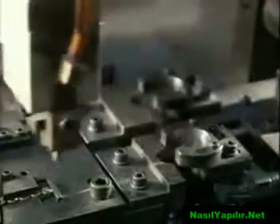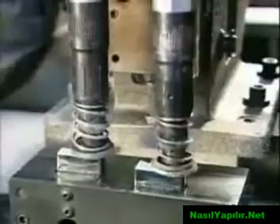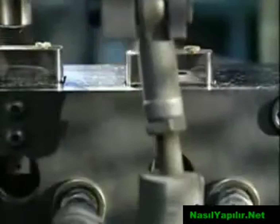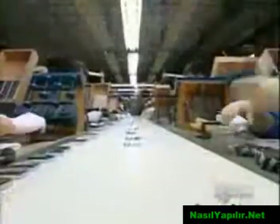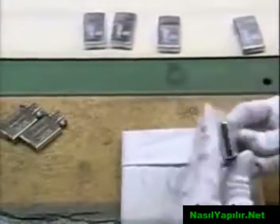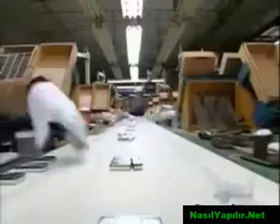Grippers place a flint spring in the case just over the flint stone, and pneumatic screwdrivers drive the screw home. A rubber wheel spins the flint and sparks fly as a light sensor checks their intensity. After the flint check, the inner unit is placed in the case. They check the fit. They test the function. Looks like it's an open and shut case.